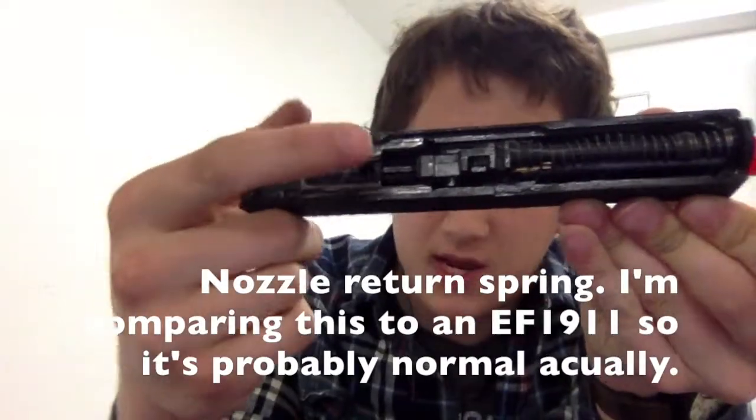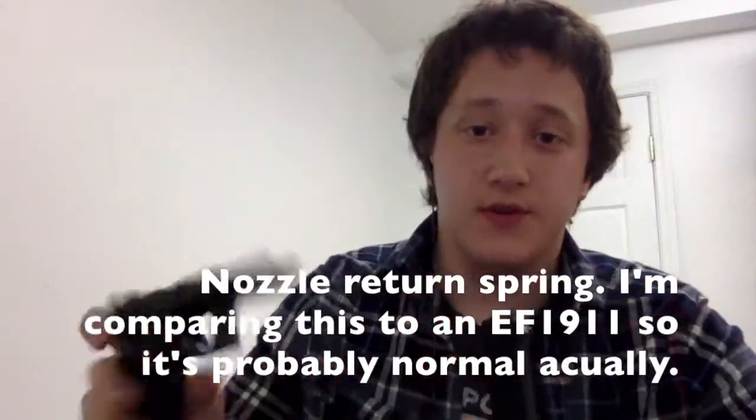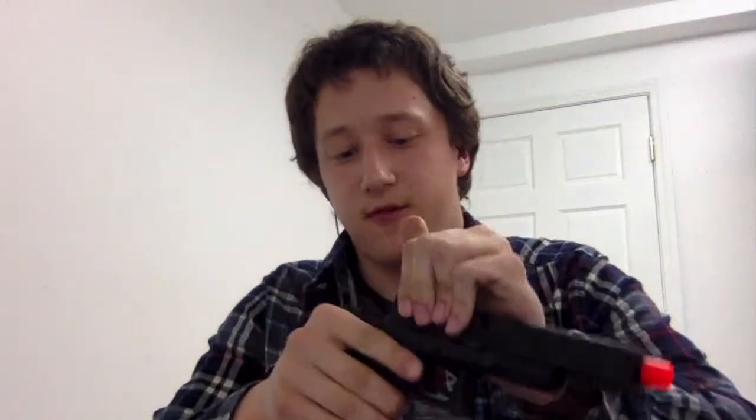The nozzle spring — I actually thought it was pretty weak, but it works fine. It removes easily when you need to disassemble it. To put the slide back on, all you have to do is realign the slide with the rails on the frame, pull it all the way back, make sure nothing is pinched, and then cycle it — it will be attached just fine.